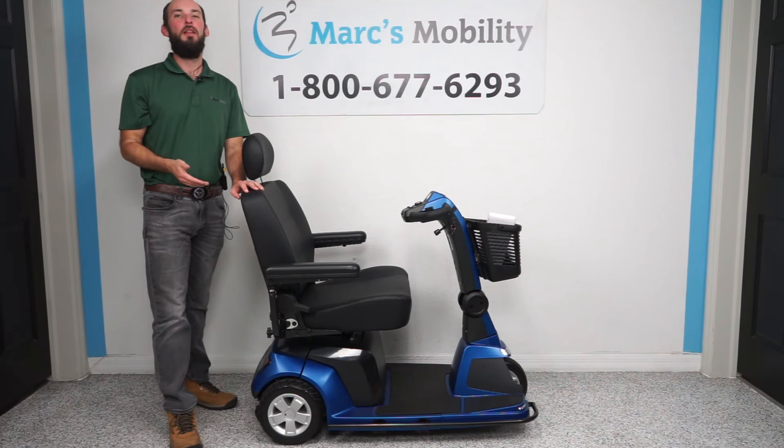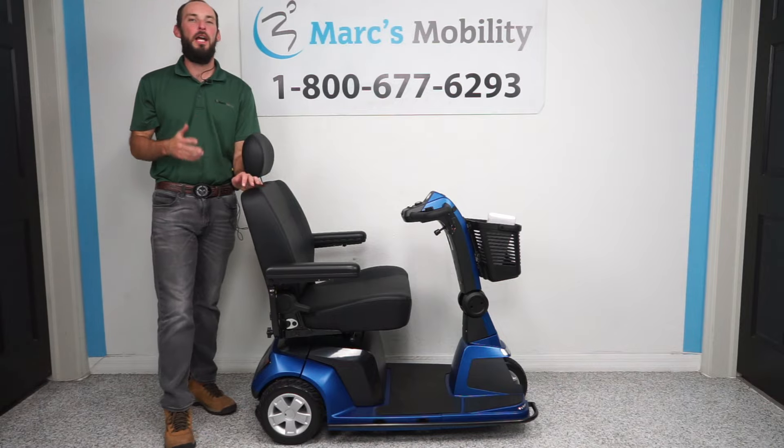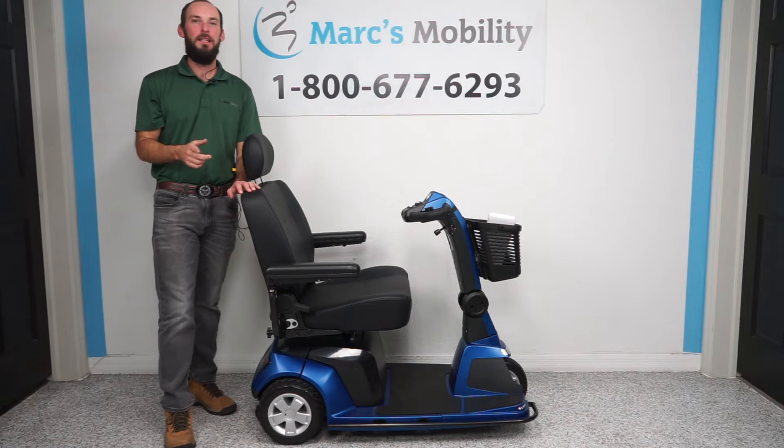Hi, I'm Scott with Marks Mobility. Today I'm going to show you how to replace all of the tires on the Pride Mobility Maxima, so stay tuned.